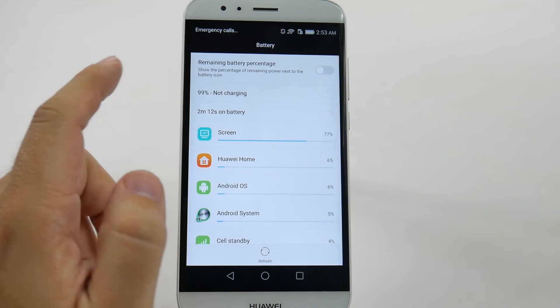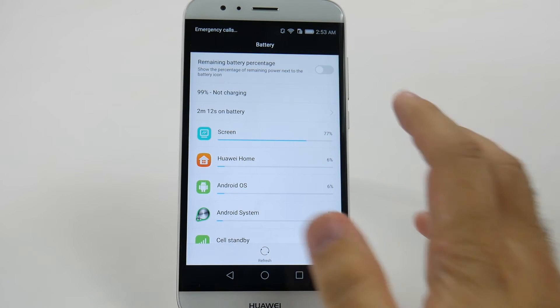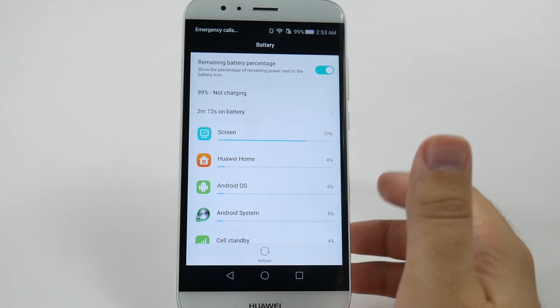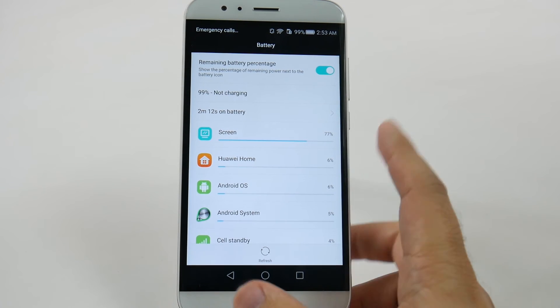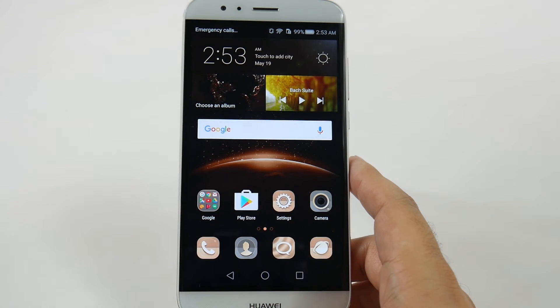And from here, you're just going to put right here at the top, remaining battery percentage — I'm just going to tap that, and there you go. Now you can see exactly how much battery you have left, and it's simple and easy.